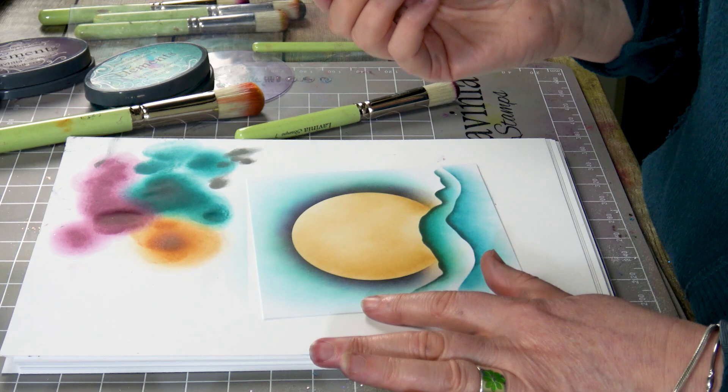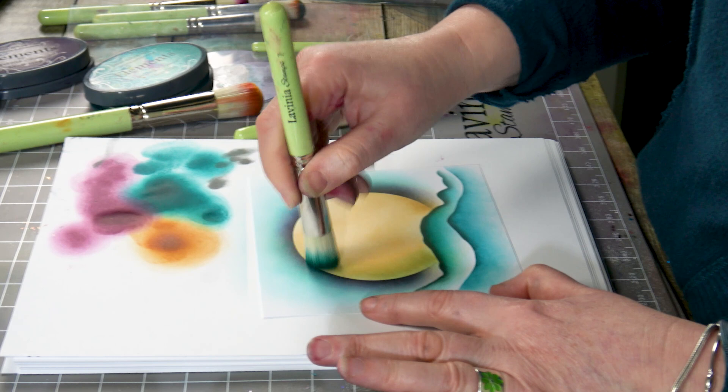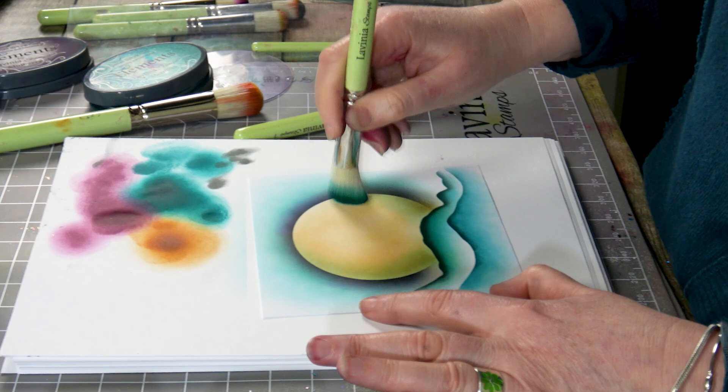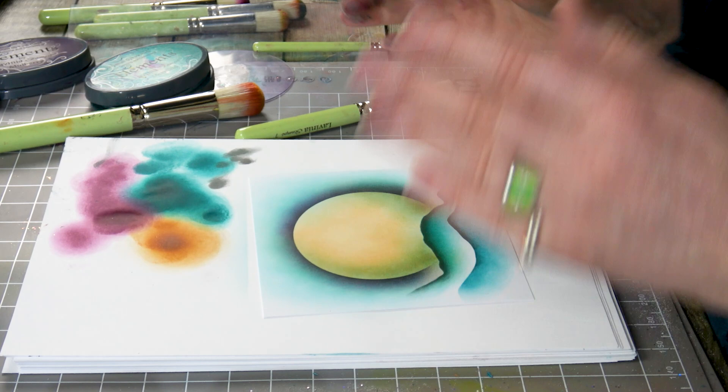I'm going back now to the mermaid — I don't need to re-ink, there's enough ink on here. I'm going to bring in a little bit more colour just on the very edge, on this side and this side. You can see straight away how that's really starting to look more 3D. It's very clever what colour can do when you have a play about with it.